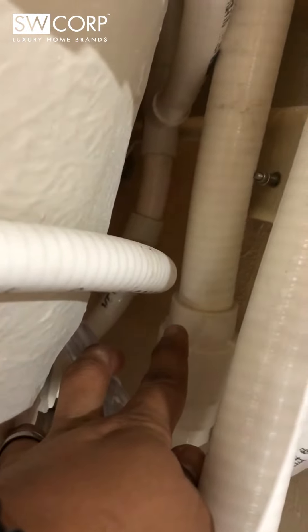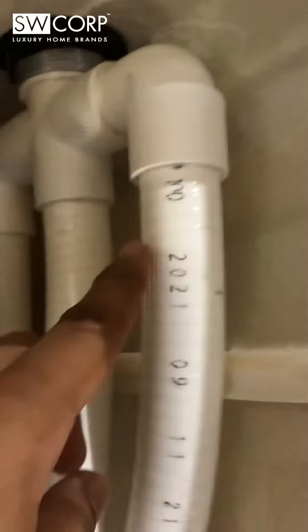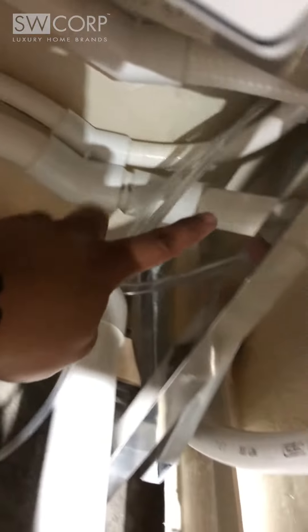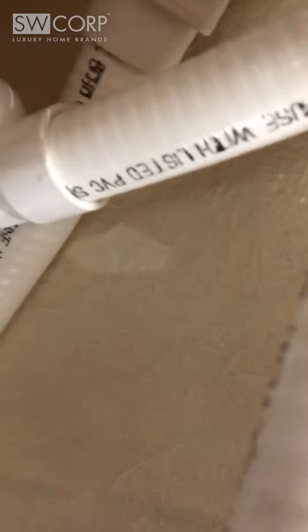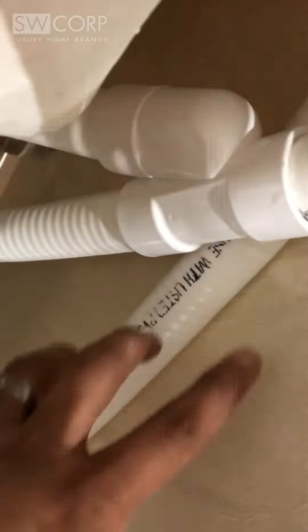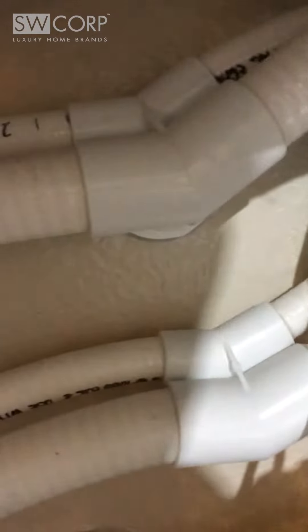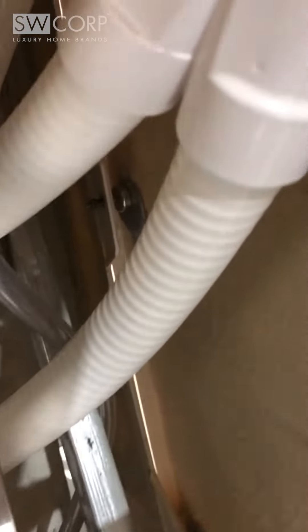That's the one for the drain. This one here — following it here — connects to your jets, leading to your jets. It leads to the jets: one on the top, the other one on the bottom.